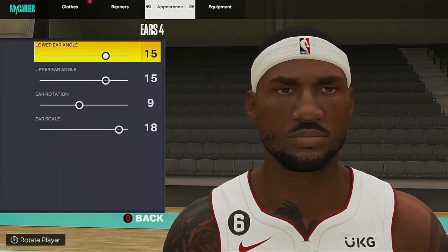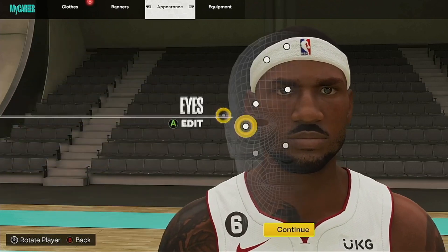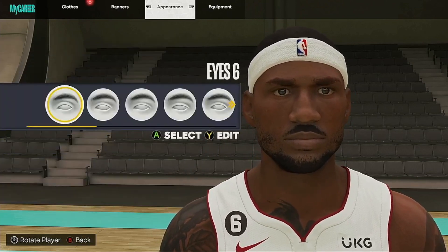Ears are still the same. I ain't doing nothing different on the ears. Eyes, 6 — still the same. That's how you go for the eyes.